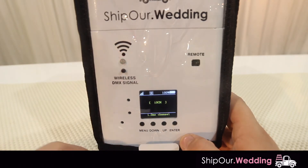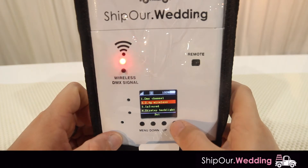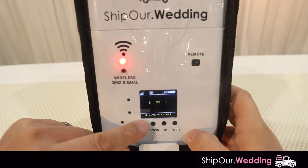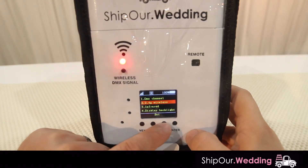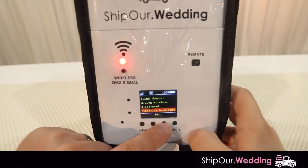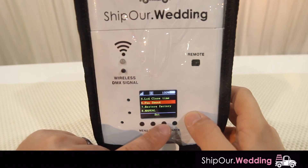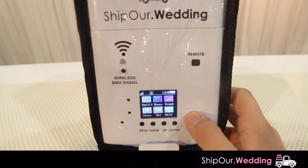DMX channel should be set to 10. To go back, hit menu. Scrolling down: 2.4 gigahertz wireless — hit enter, should be turned on. Infrared should also be turned on. We're going to skip the display backlight, LCD close time, fan speed, restore factory settings, and manual. And that's it for settings.